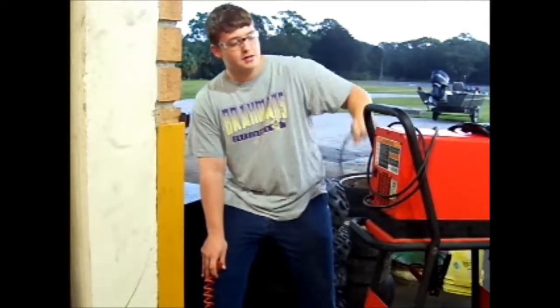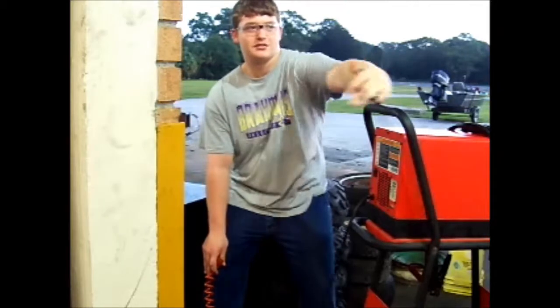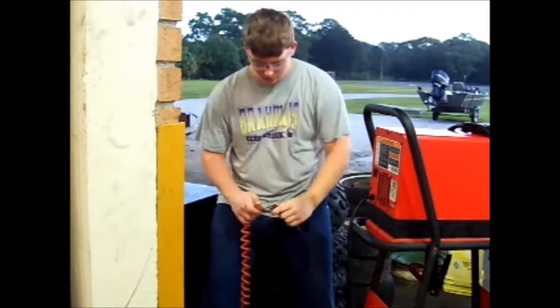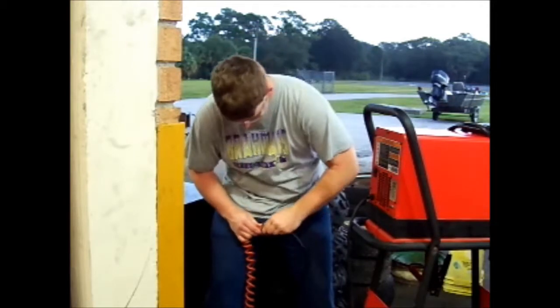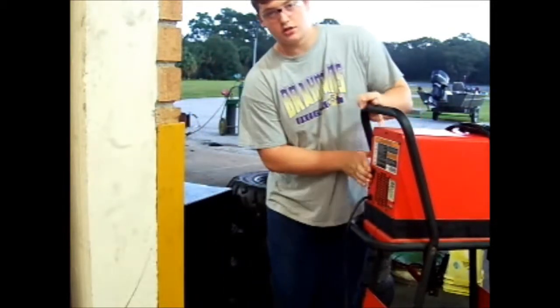What you want to do whenever you go to plug it in: make sure that it is unwrapped and make sure that all this is off. Make sure that you plug it in and it stays in. Then turn this switch on.